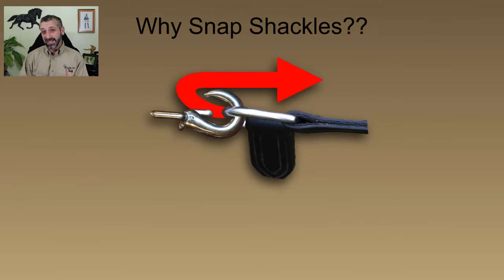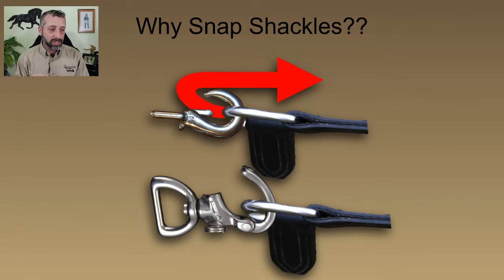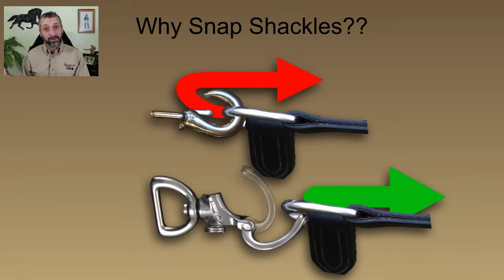The cool thing about snap shackles is that they've got this little bail system — when you release the snap shackle, the whole bail moves. So the whole piece that's holding onto the trace is actually moving out of the way, and then that trace can get released. A snap shackle has been designed such that you can actually open it while it's bearing quite a heavy load. It has been specifically designed so that you can get out of a dodgy situation like that.